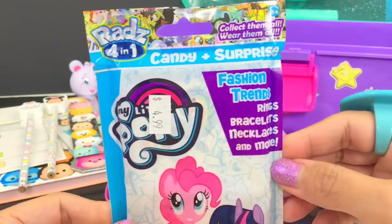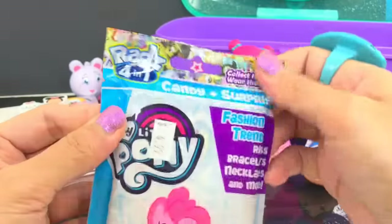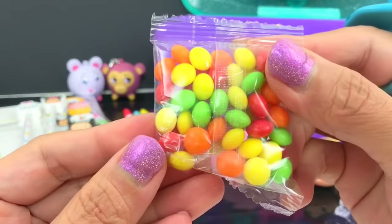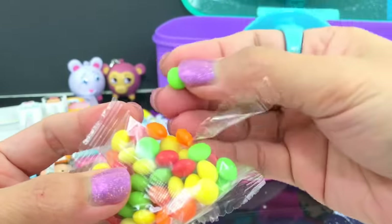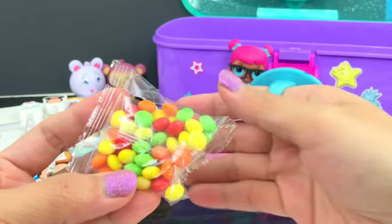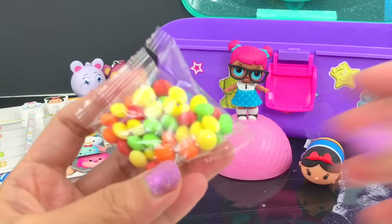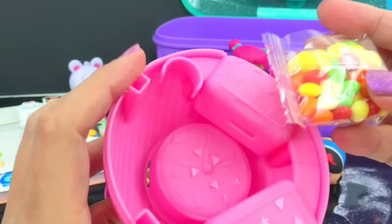This is the My Little Pony candy and surprise - candy plus surprise! Perfect, because I'm hungry - I need a little bit of sugar! Oh, hard candy - I don't like hard candy, but this is colorful! Let me try the green. It tastes good! It's just that I don't like hard candies. I like the colors - yellow, red, green, and orange. My mouth is full - I love this!